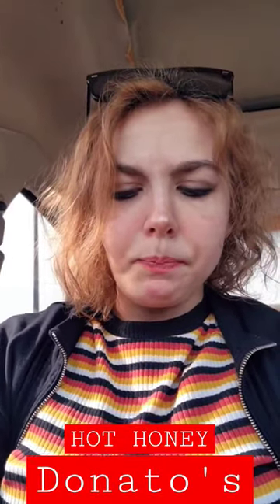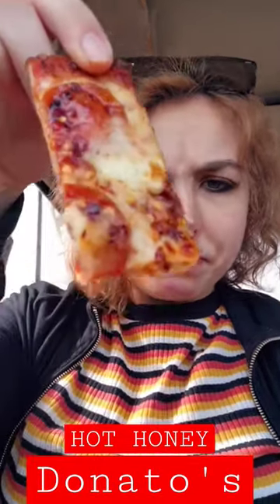If you look, there are pepper flakes on the pepperoni — on all of them.